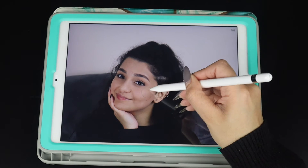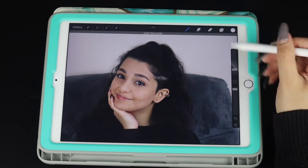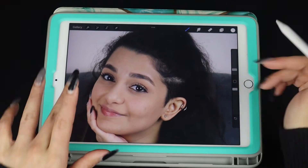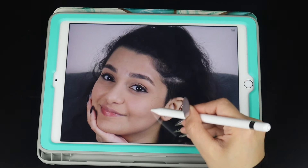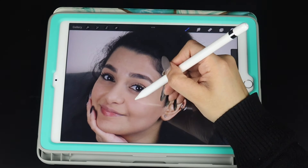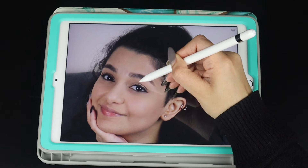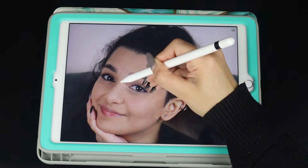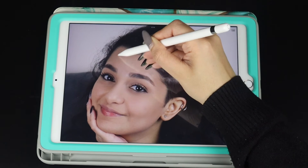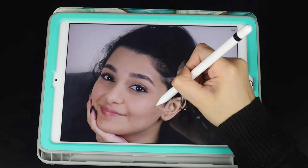And then just start blurring it out. Do you see that? Let me show you one more time. And that's all you do — remove the under eyes, the under backs, a little bit above the eyes, forehead. Smooth it out.